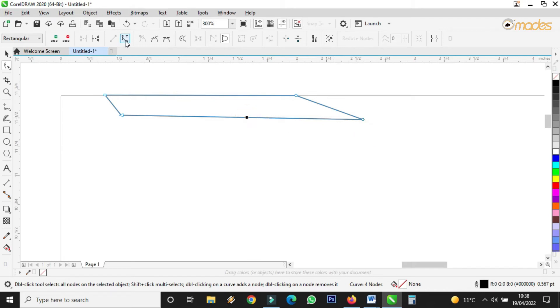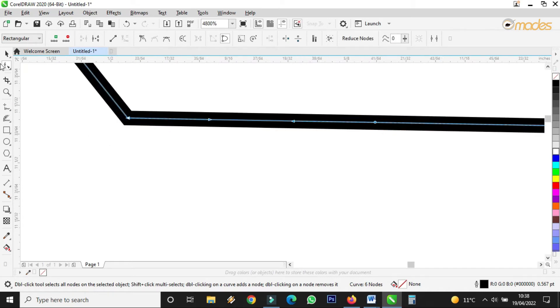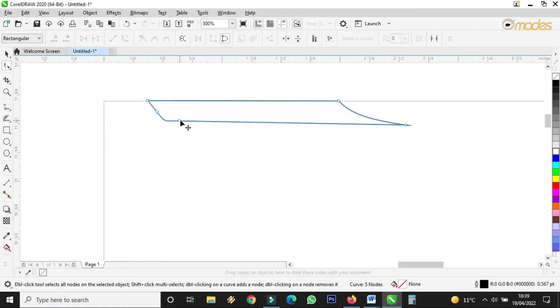I click here, come here — convert to curve. Here too, convert to curve. Then I will curve this place a bit, this place a bit. I'm not asking you to do the same thing, but this is a design that I'm creating. Double click here, double click here — I want here to go off, so I'll use the shape tool to select here, then delete nodes.